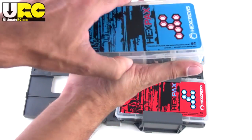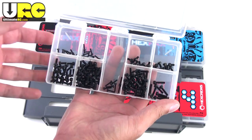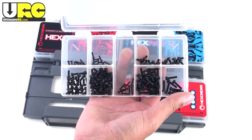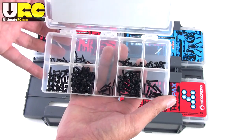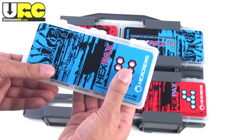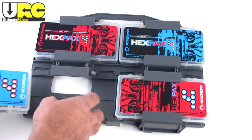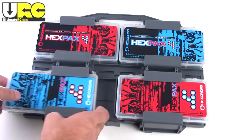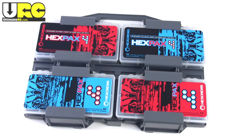Just a cool little packaging idea, and each one of these four compartments slides out to the side. You open that up and you have a bunch of screws that are pre-compartmentalized so you don't have different types of screws mixed together. They're all pretty separated, and you can get these in a number of different sizes.